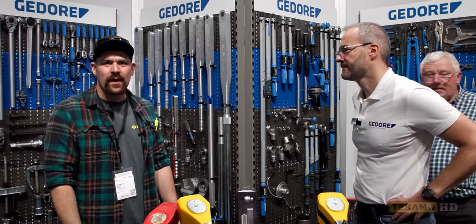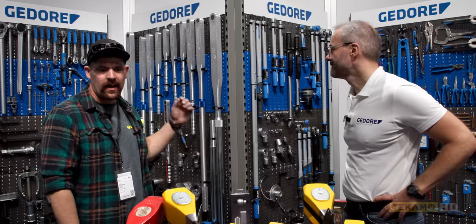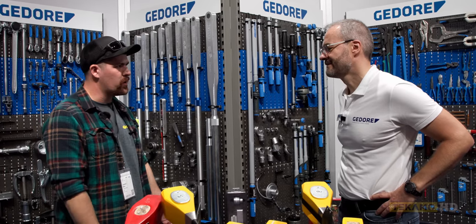Hey guys, it's Cam with Tecamo, and today we're at the Gadorah booth with Rene. We got torque wrenches back home, but they don't look like this, and he's going to go through some of the advantages of their type of torque wrenches. We'll let him kind of take over and tell us about the product.